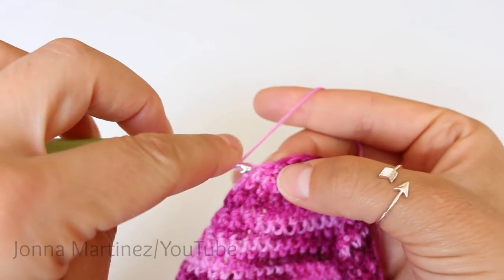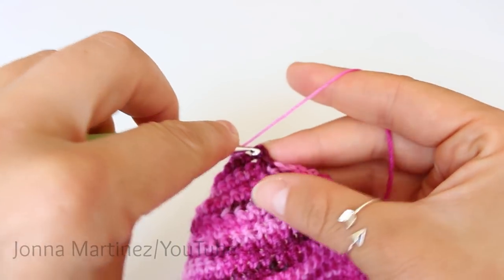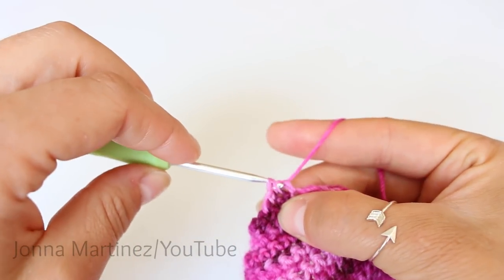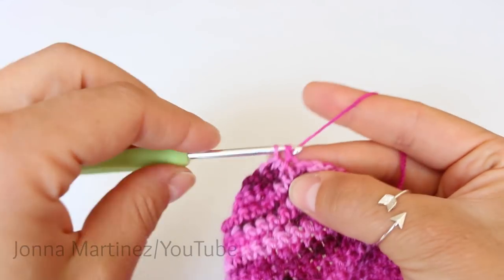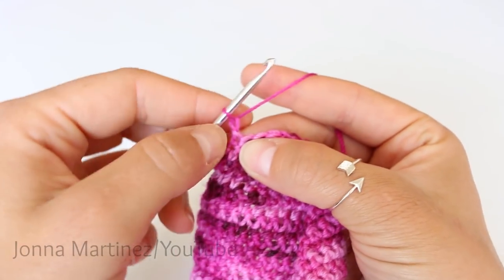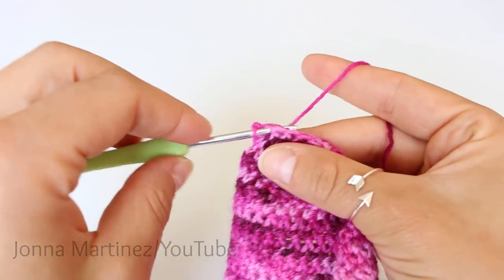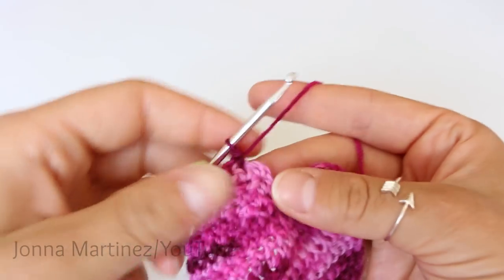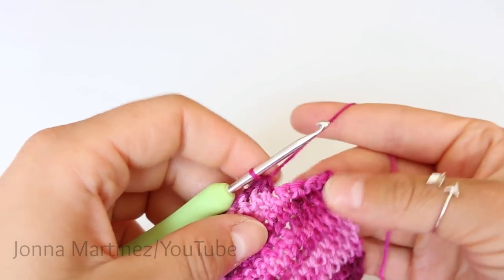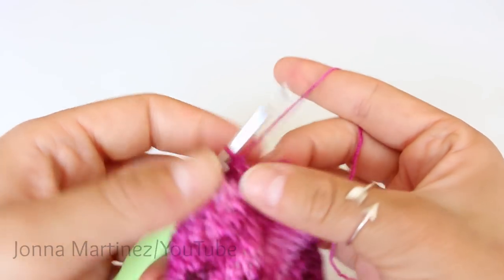Row six, chain one and single crochet into the next eight stitches. Here we are at the end of row six and we want to do a decrease, grabbing one stitch up here and one down here. Do one more single crochet and leave the five remaining stitches unworked. Turn to begin row seven. Chain one and single crochet into the next nine stitches. Then again we're going to do a decrease. Single crochet one more and leave the remaining three stitches unworked. Turn to begin row eight.